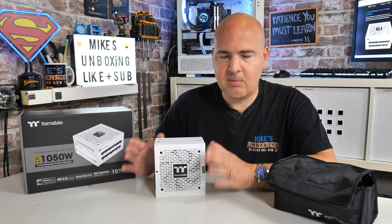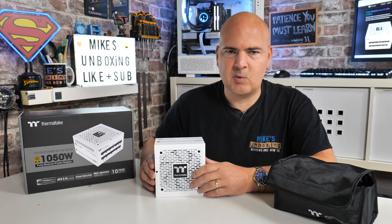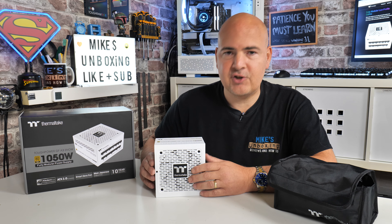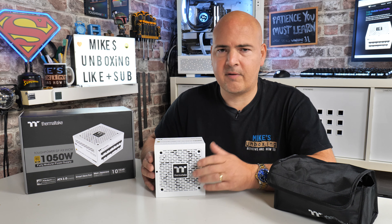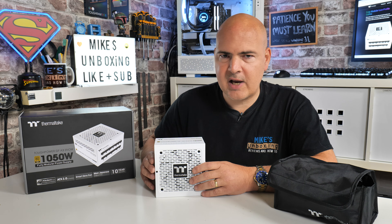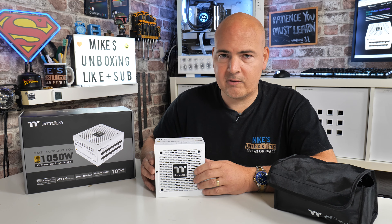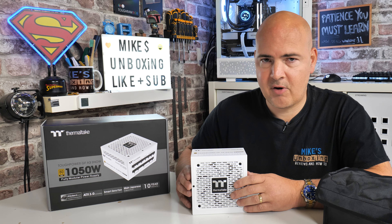People often ask: what is the difference between the GF range and the GF-A3 range? Well, it's actually relatively straightforward. Essentially the GF-A3 range is a slightly cut-down version designed to hit a slightly lower price point in order for Thermaltake to be competitive in the market. They've made a few subtle changes to make this power supply a little bit cheaper to produce but still comply with ATX 3.0 standards and PCI Express Gen 5 connection standards, so it's going to be suitable for your PC no matter what you're throwing at it.